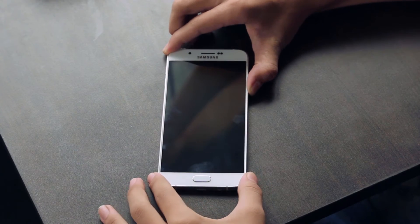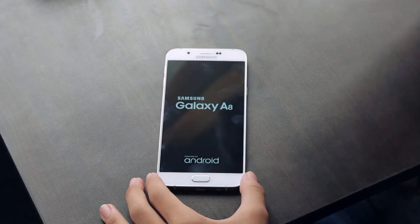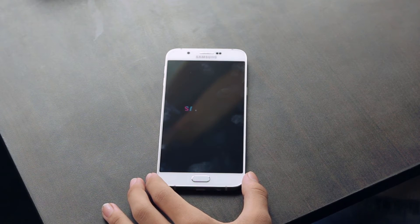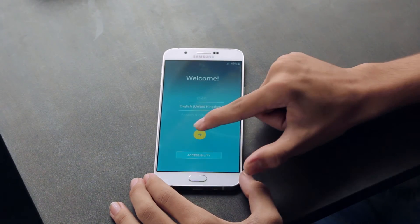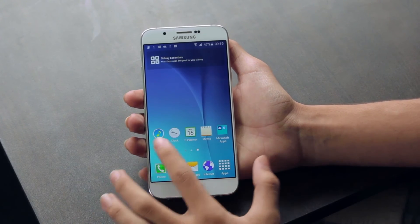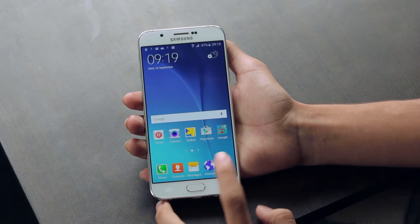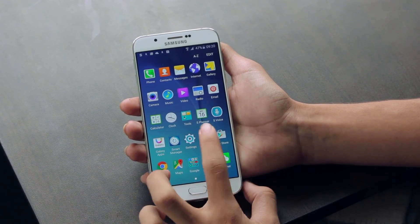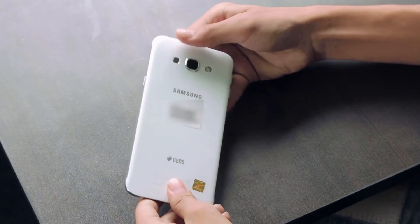Now let's power up the device. The display seems very crispy. This feels extremely comfortable in the hand, being the slimmest phone that Samsung has ever made — it's just 5.9mm thick. It has a soft-touch back finish.